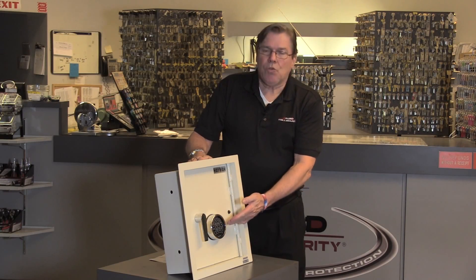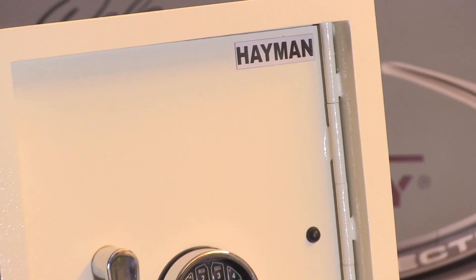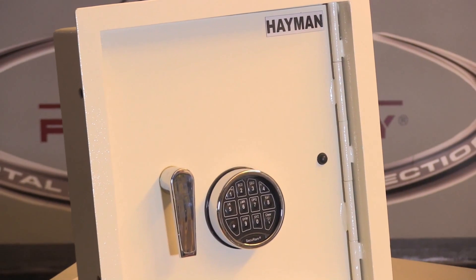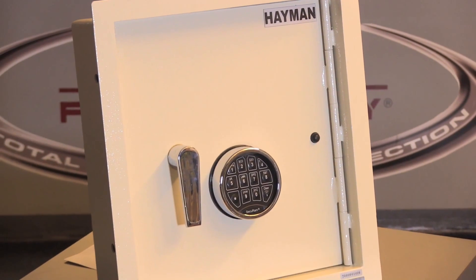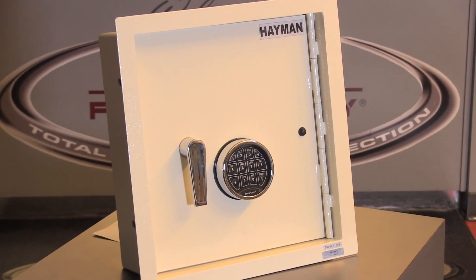The SecureRAM lock is recognized as one of the most reliable digital electronic locks, and the heavy-duty handle here is not some cheesy little handle made in China. So if you're looking for a high-quality wall safe manufactured in the USA by a family-owned company that has a great reputation, the Hayman WS7 wall safe is the only place to go.